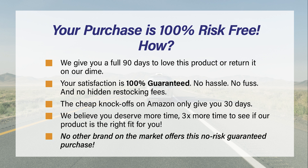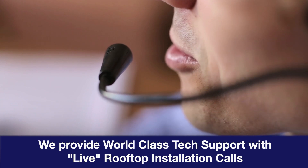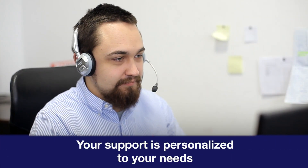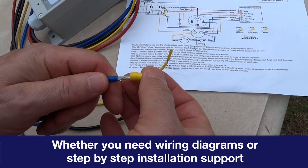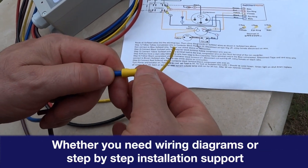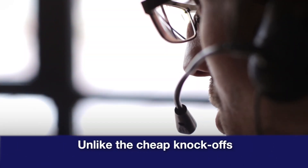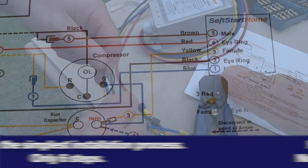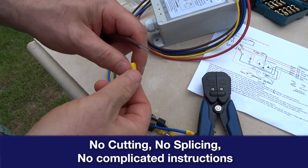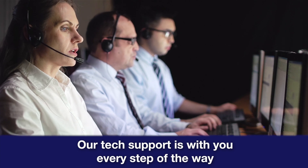No other brand on the market offers this no-risk guaranteed purchase. We provide world-class tech support with live rooftop installation calls. From the moment you buy with us, your support is personalized to your needs. Whether you need wiring diagrams or step-by-step installation support, we'll be there on the other side of the phone. Unlike the cheap knockoffs, we have the simplest installation process — only six steps. No cutting, no splicing, no complicated instructions. Our tech support is with you every step of the way.